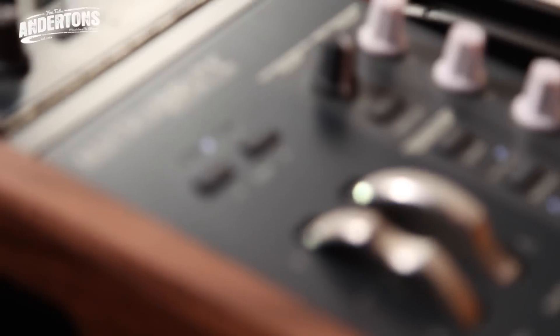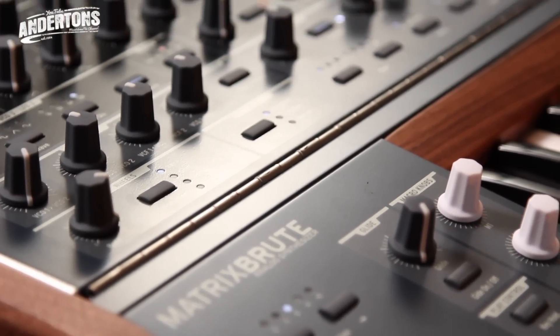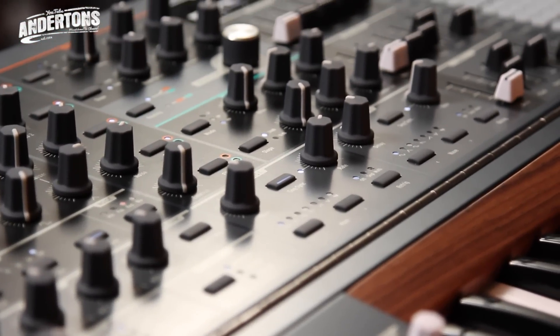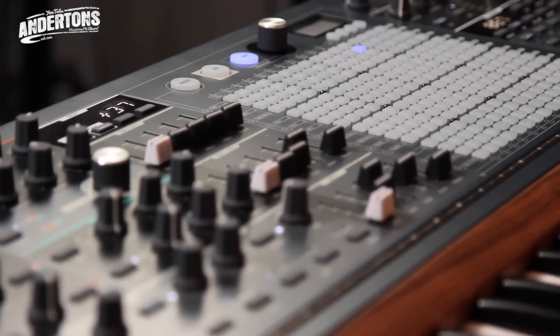Hi, this is Aaron with Andertons TV. I'm here with Antoine from Arturia. I'm here with the first MatrixBrute in the country — the first look at the synth. We're going to give you a quick overview of it and a few sound demos as well. It's worth mentioning from the start, this is the prototype. It's the first in the UK, and let's start from the very top. A bit about the synth first of all from Antoine.